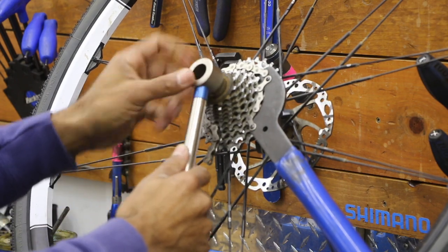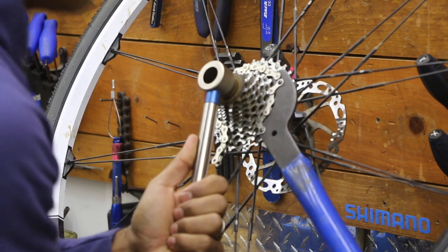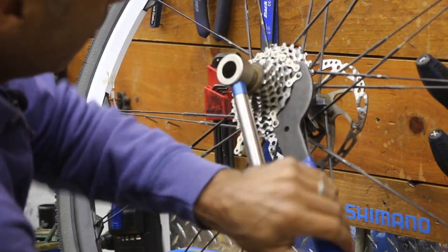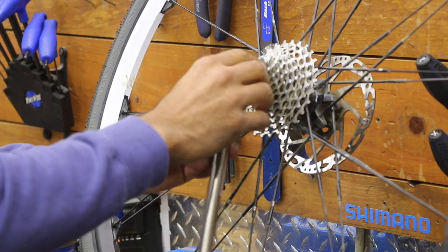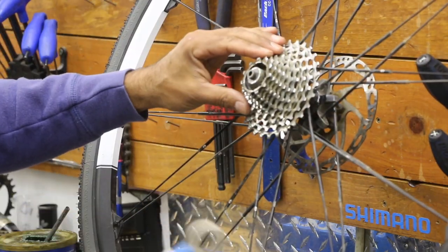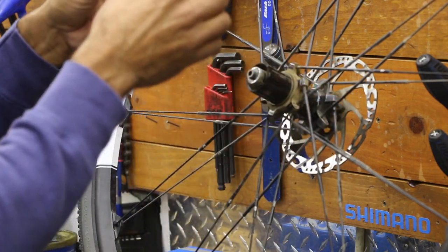Of course you can put it flat or on the ground for better leverage. That's broken free. You just need the chain whip for dismantling and removal — then you can take the cassette off as a unit.